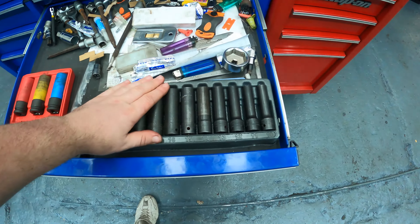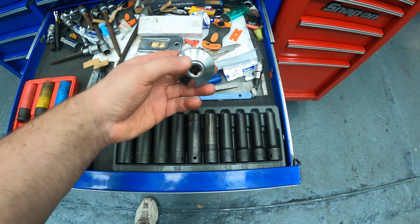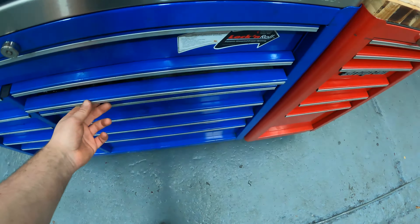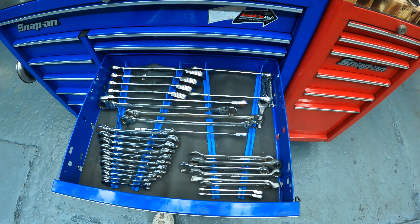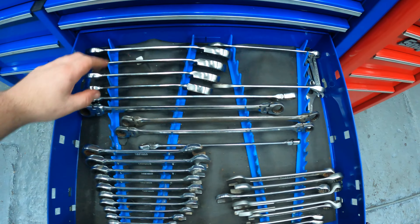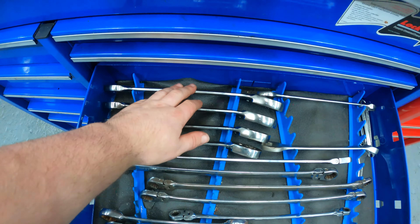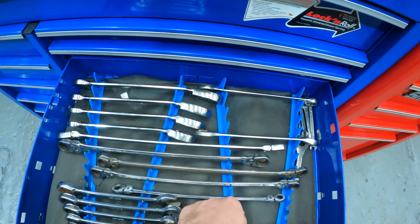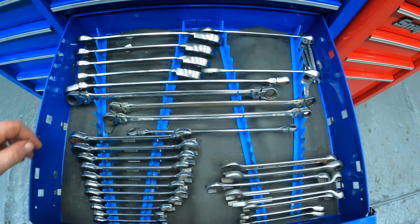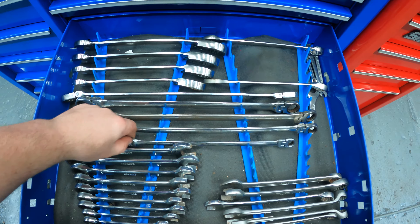We've got the Snap-on half-inch impact set — long ones, filter socket. Then we've got the ratchet spanners — 21, 22, 24, and 27 or something like that — big ratchet spanners. We've got long-reach spanners here; these are very, very handy, especially the 10mm.